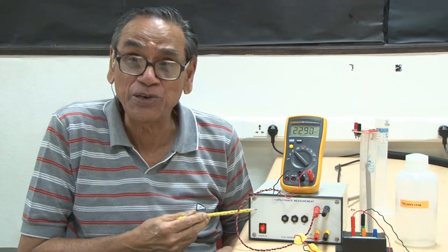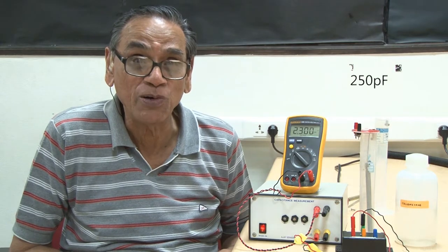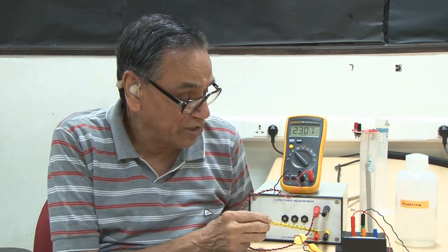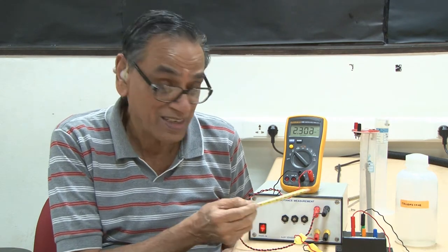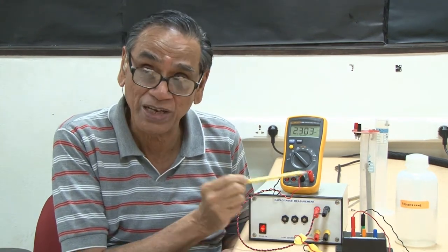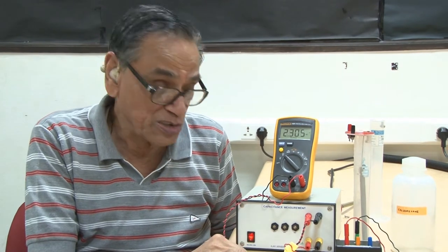This is a circuit for measuring capacitance up to 250 picofarad. The unknown capacitance is connected to these two terminals and the meter will give a DC output which can be read on a DMM connected to these two terminals. This output will be proportional to the capacitance.